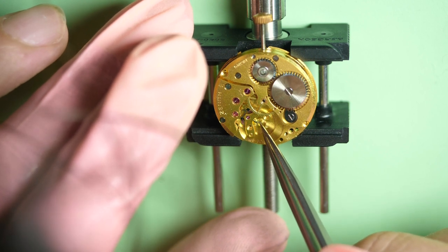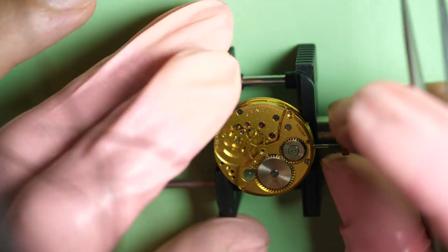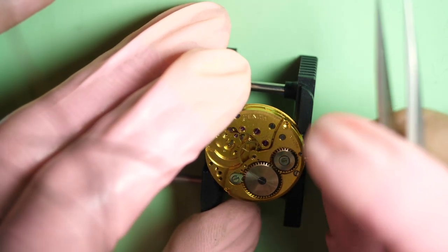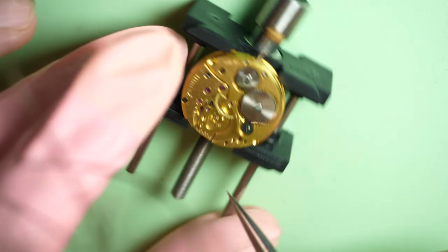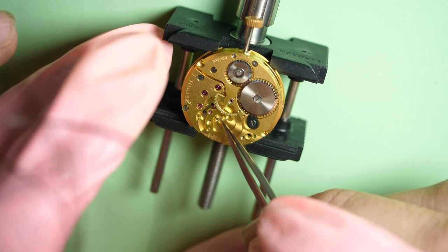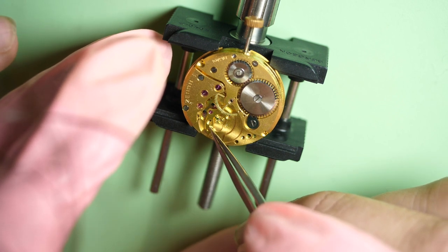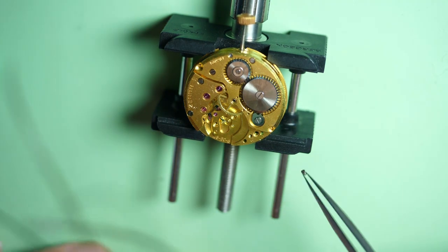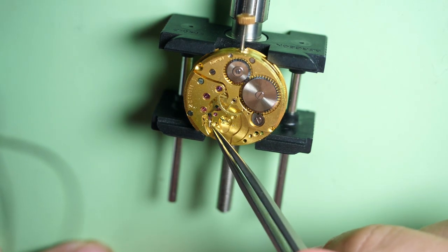One thing that is quite tricky to do at the beginning: you need to oil the jewel of the pallet forks — the stones at the extremity of the pallet fork. I need to do this under a microscope. I will show you in one of the videos — you need to put a specific grease depending on the watch, whether it's a high-beat or low-beat watch. This is quite tricky to do at the beginning.